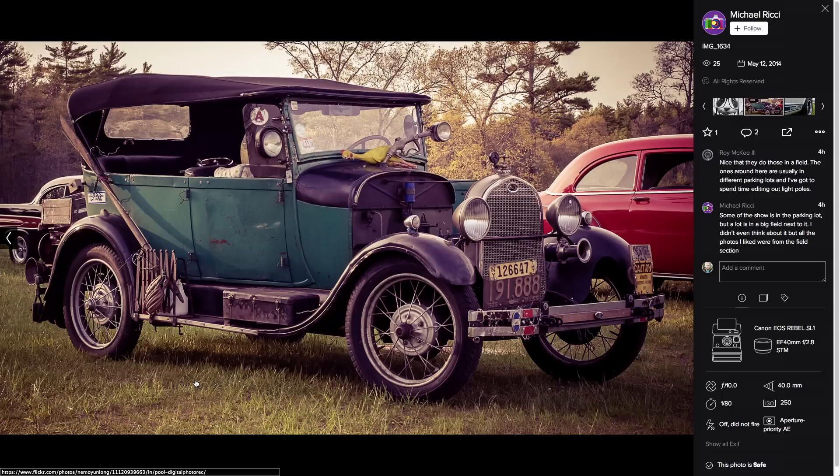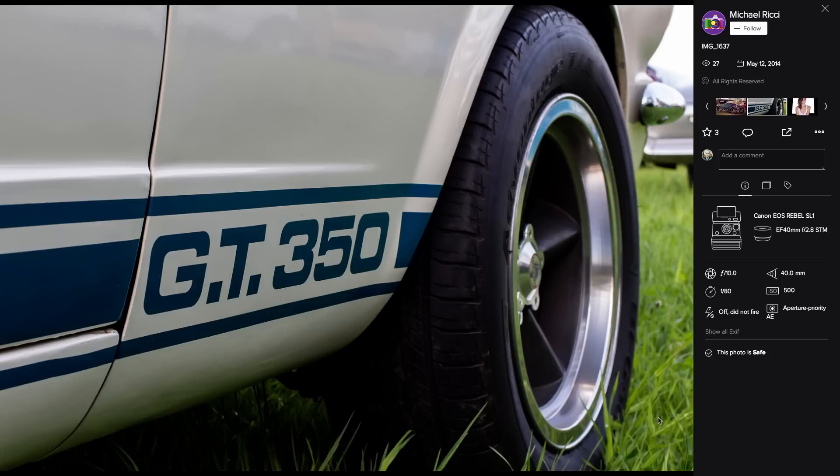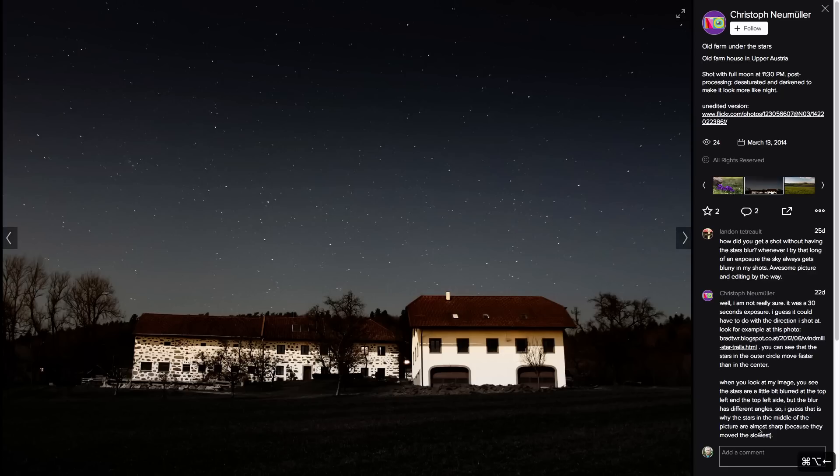At f/10 at that distance you have just about everything in focus, as you can see all the way back to the trees. On Michael's second image — talking about getting in close and capturing detail, you've done that. You could get even a little bit closer and lose this space here, but don't cut off the tire. With that 40mm lens you could certainly go to f/3.2 or f/4 and still get very sharp images.